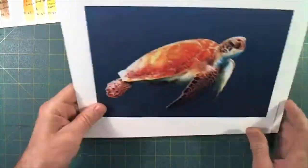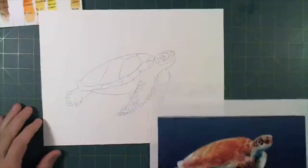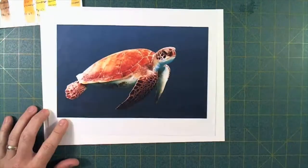Ladies and gentlemen, welcome back to the studio. Tonight we are going to paint this sea turtle. There's my drawing. I've got that.